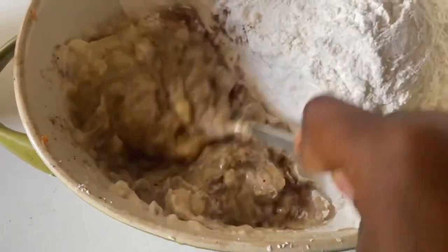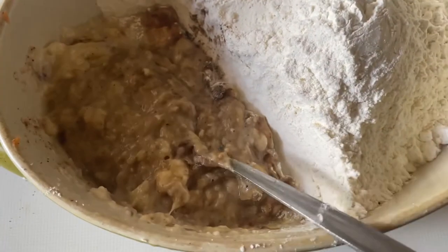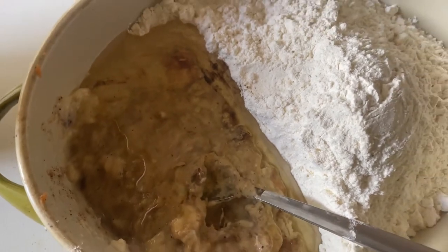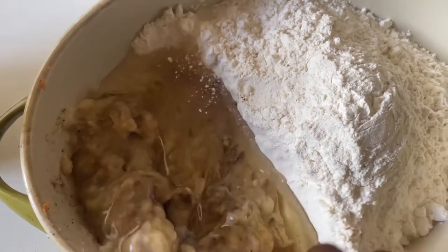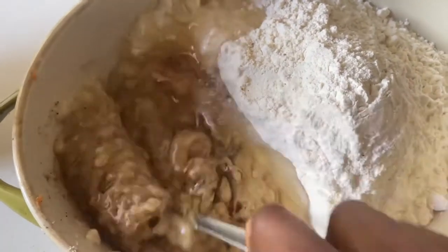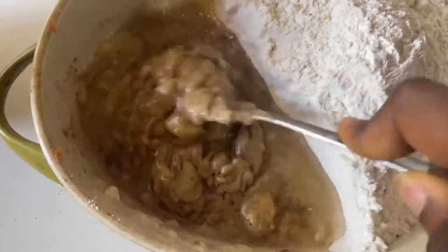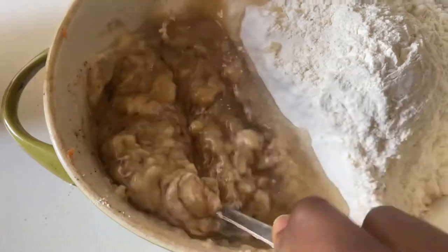Mash that in very gently. We are making this in one bowl, so it's less cleanup and very straightforward. Then we're going to add in half a cup of vegetable oil — you can use whatever oil you like. If you want to use coconut oil you can melt that, or you can use melted butter. I'm using canola oil from Food Lovers, but I would not suggest you use olive oil.